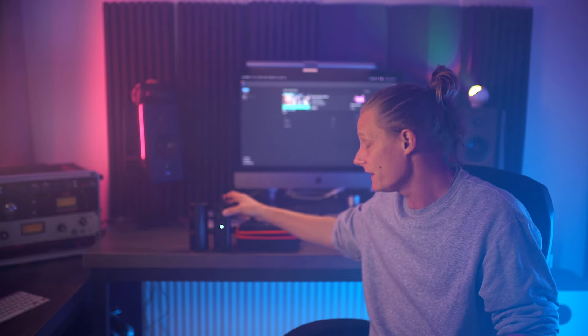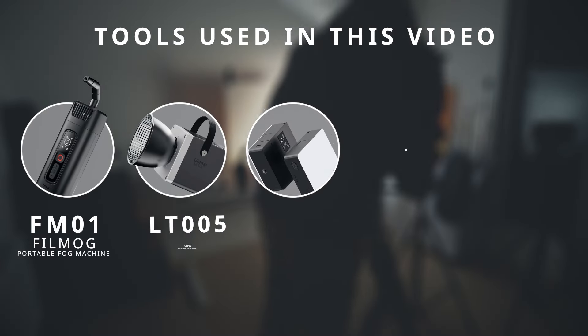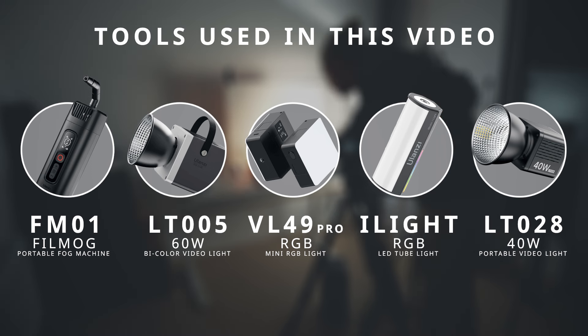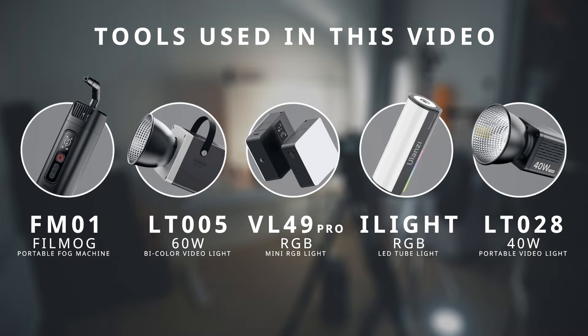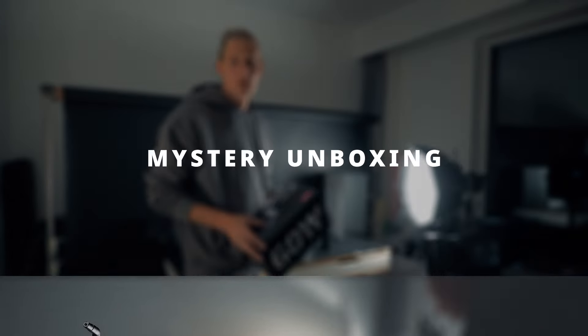For the following shoots I'm going to be using the FM01 portable fog machine, the LT005 video light with a soft box, the iLight mini RGB light, the VL49 Pro, and for the outdoor shoot I am using the 40-watt portable video light.